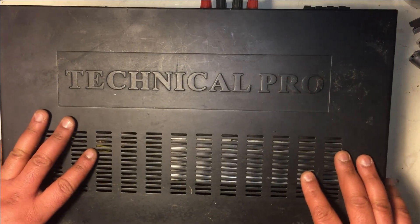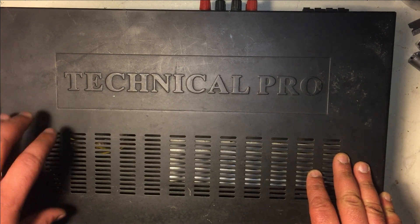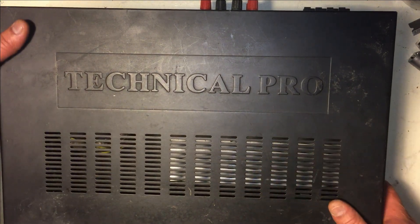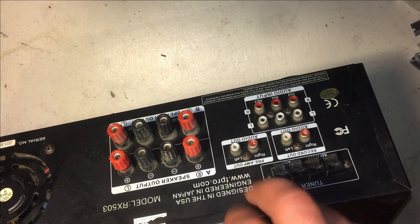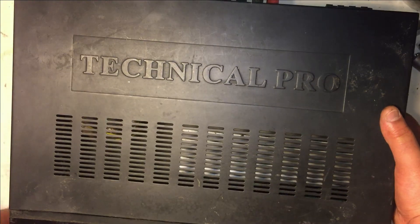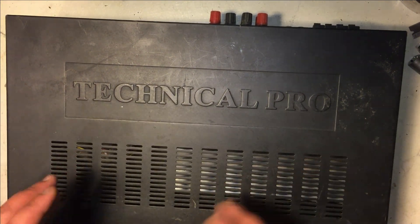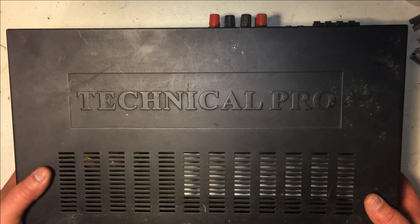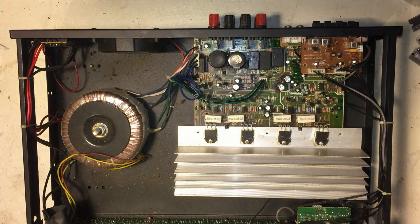Hello ladies and gentlemen. On today's video I'm gonna be working on the Technical Pro RX 503 stereo amplifier. The problem with this amplifier is that the speaker terminals stopped working — there's no sound coming out. I did try the preamp output line and the headphone jack and I got sound from both, so I know there is sound running through the amplifier. It's just the speaker terminals with no output, so I'm going to remove the case and focus on the area where the speaker terminals are.